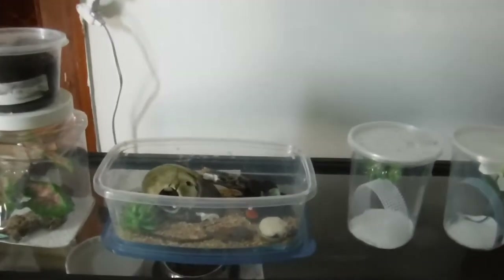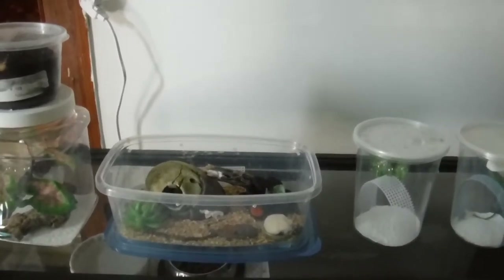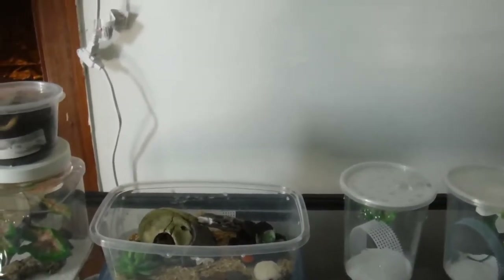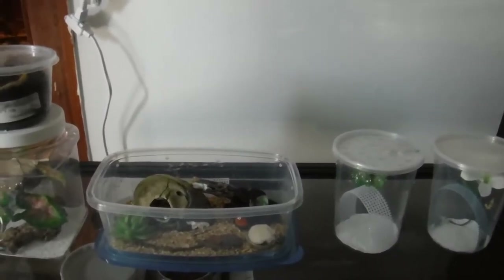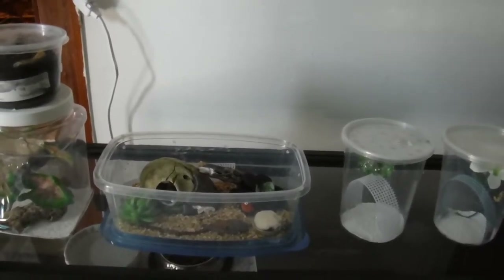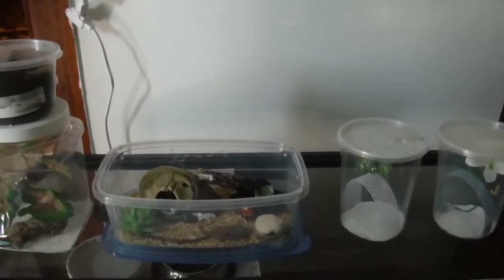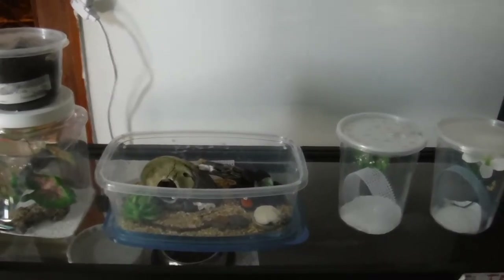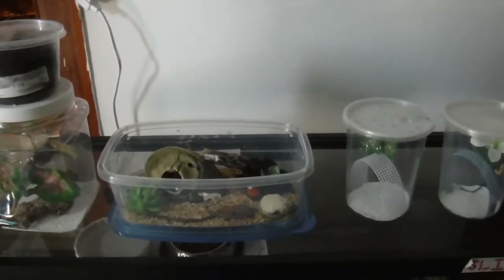I placed another very big order from Bugs in Cyberspace because Peter had a lot of stuff of interest in stock. I normally unpack everything and show it to you before I put it away, but I thought I'd do something different and show you everything now it's been 24 hours. I got such a big variety this time that I thought I could show you a little bit how I keep everything — their cages and setups — in case you're interested in some of these bugs from the website.